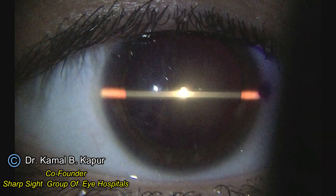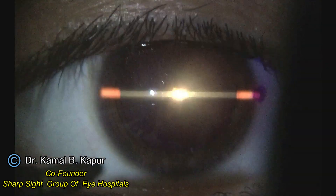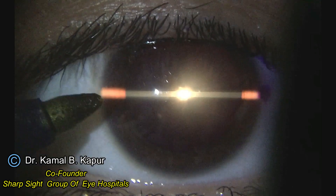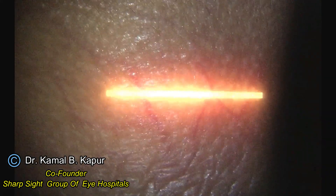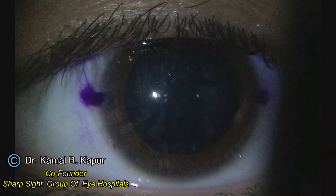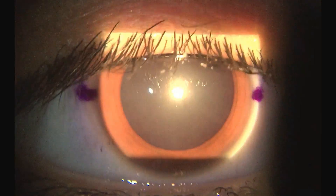We can also use this technique to identify if the IOL has been rotated or not, by making the patient look into the light and then rotating the slit beam to identify the axis of placement of the IOL, which can confirm whether the placement of the IOL in the toric axis is correct or not.